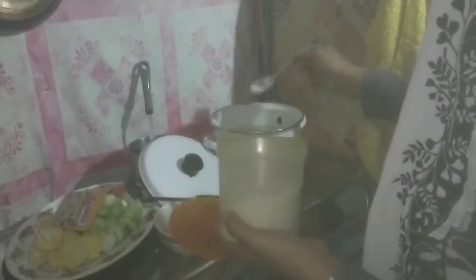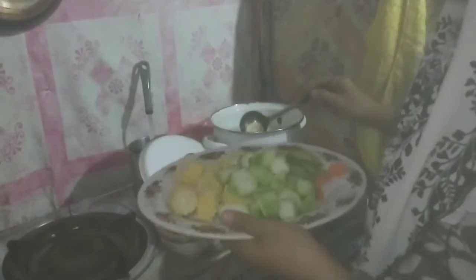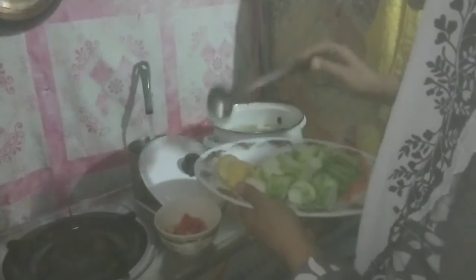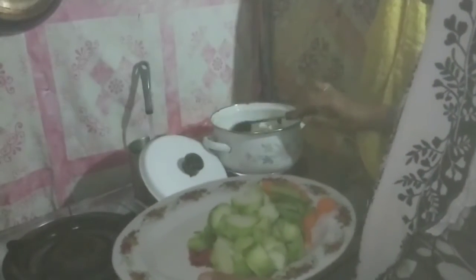Bismillahirrahmanirrahim. After several minutes I will put in the sweet corn first. Then I will cover and wait for several minutes.